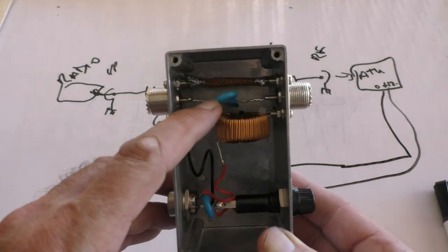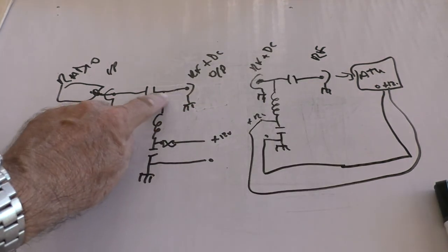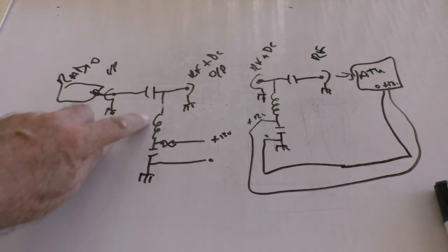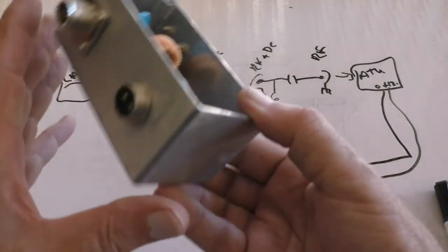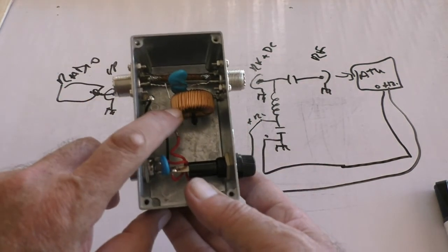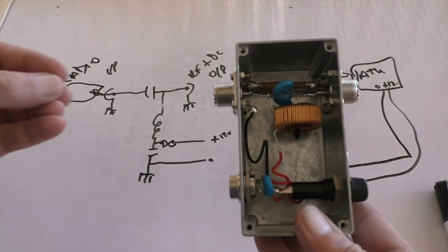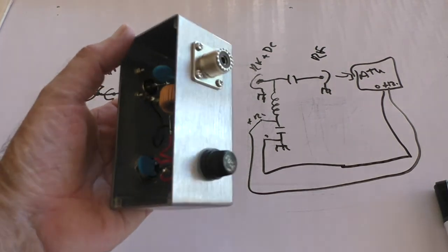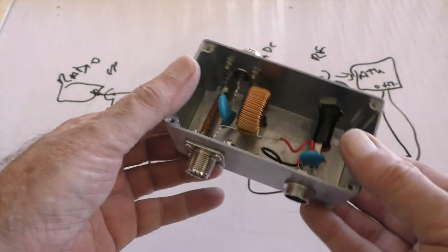There are two 0.01 capacitors in parallel, rated at 3000 volts, going from the inner of one socket to the inner of the other — that's just the RF throughput. There's the RF choke keeping the RF out of the power supply; it's such a high impedance that the RF doesn't see it. A bit of decoupling just in case. The 12 volts comes in through a 2-pin DIN — positive goes through the fuse, through the choke, up to the capacitor. This coax going out carries both RF and DC to the remote ATU, while the other side is just a short coax going to the radio.